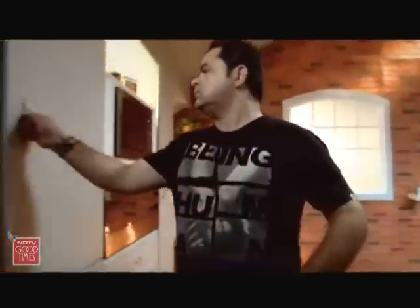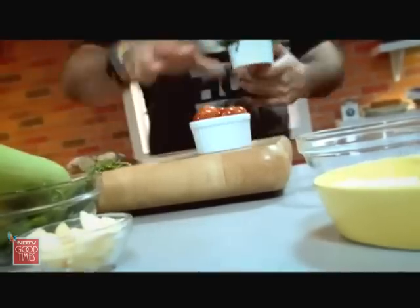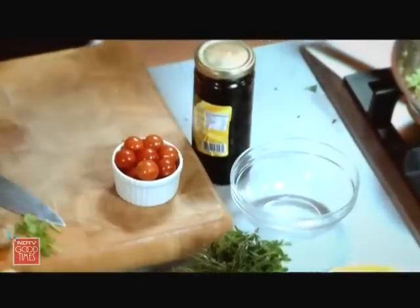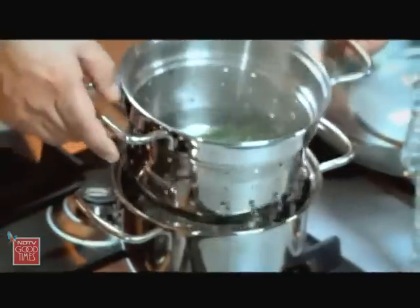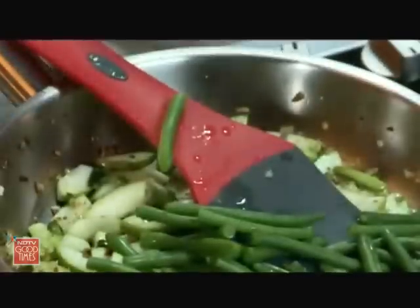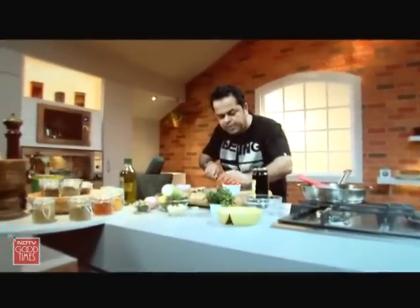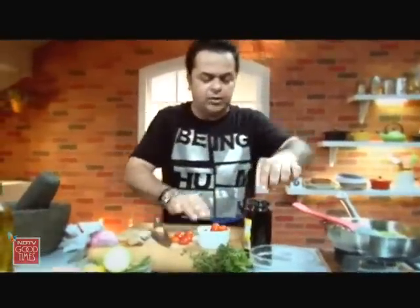I'm going to turn this down a little bit. Cherry tomatoes, herbs, black olives — you know it's all about being creative. Green beans are done. I'm just going to take a little bit of water as well and mix it into this. Just a few cherry tomatoes, maybe five or six which are cut into half, and I have some nice black olives here.